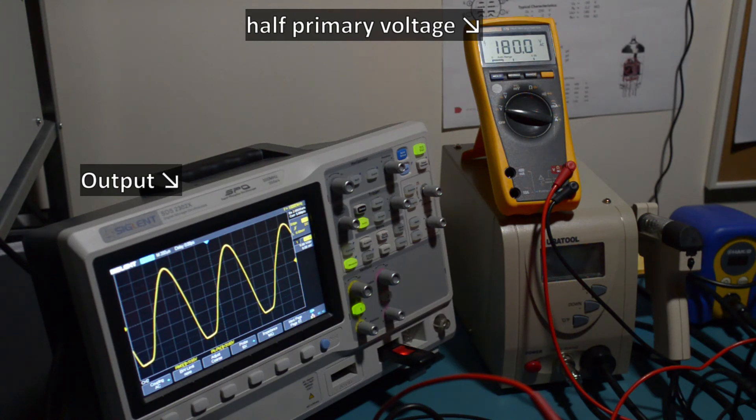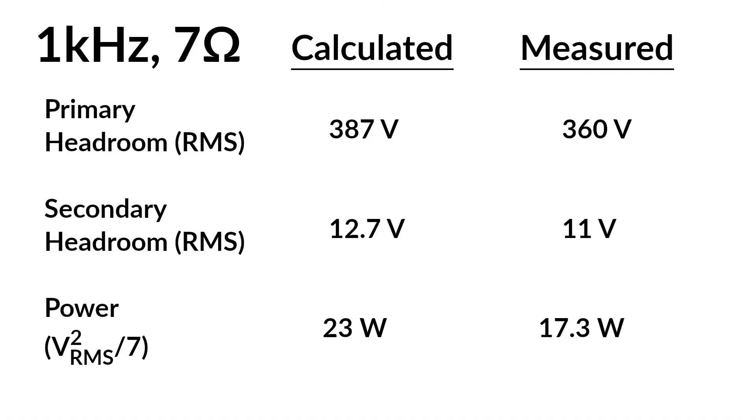It's starting to clip here. Notice it's clipping earlier on the bottom half — that's due to the simplistic phase inverter design of this amp. The measured values are a bit lower than what I calculated, but you wouldn't expect them to be the same since the characteristics of the valves in the amp won't be exactly the same as the graph I worked from. The values are still within an acceptable range.